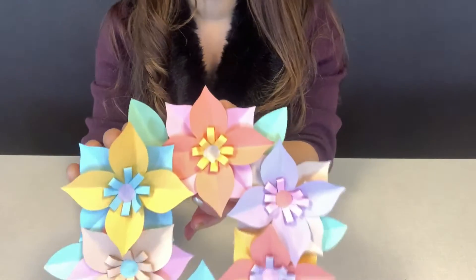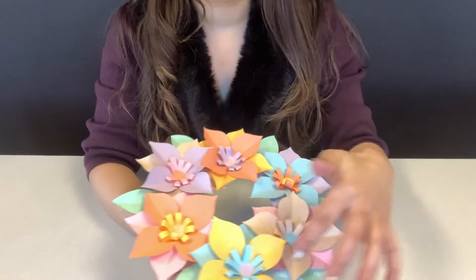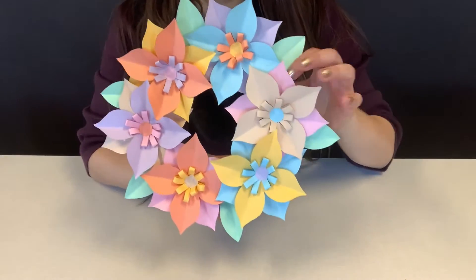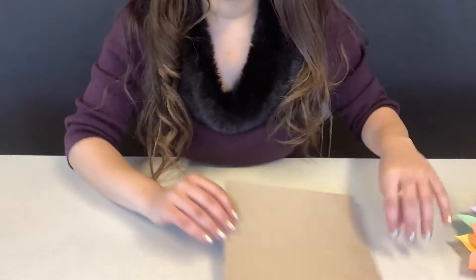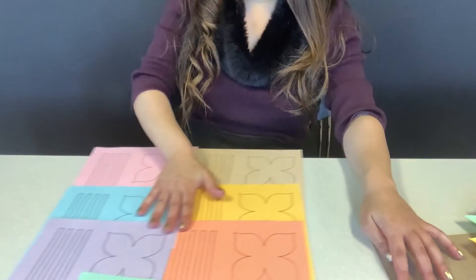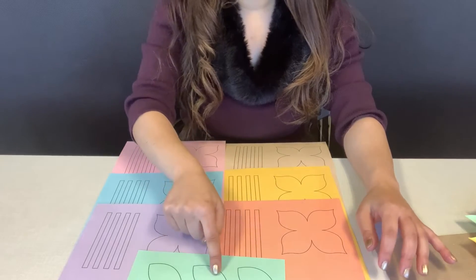Your flower wreath has a base, multiple colored flower pieces, and leaves. In your kit you will find all of those — the base, which is cardboard, the templates for all of the flower colors, and the leaves.